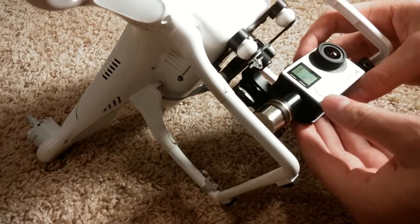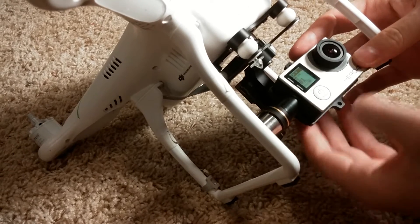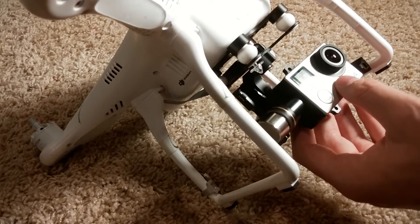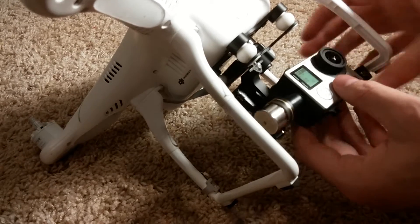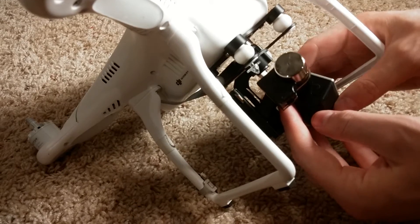When you push and hold the button, it turns on the Wi-Fi, and that can cause flyaways to your Phantom because it interferes with the 2.4 GHz signal. So that's just something I noticed, something to be aware of.